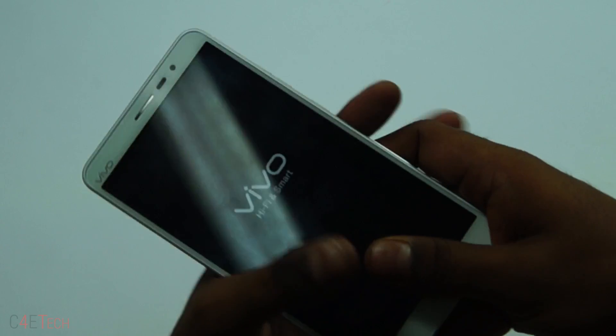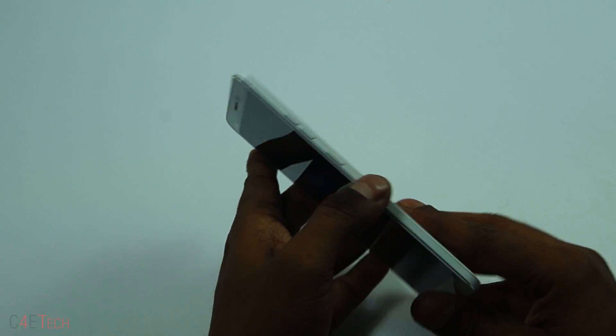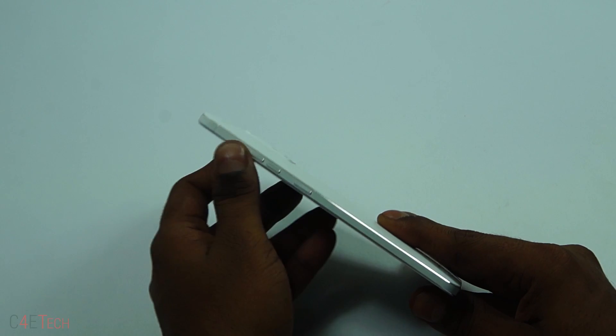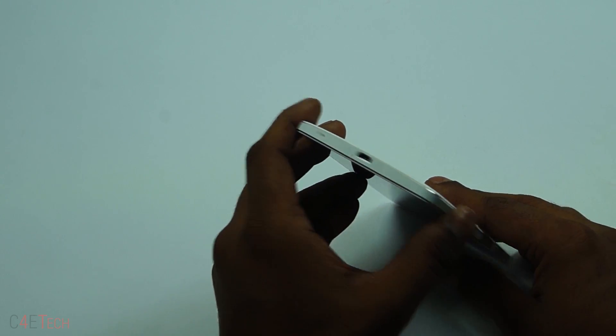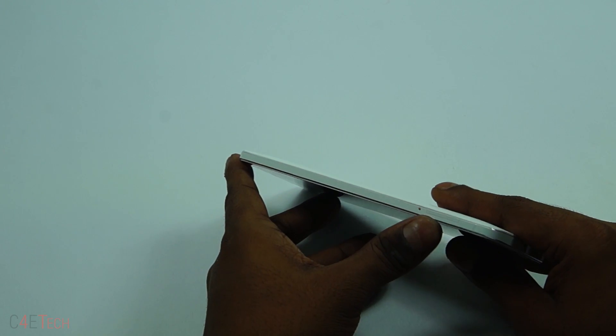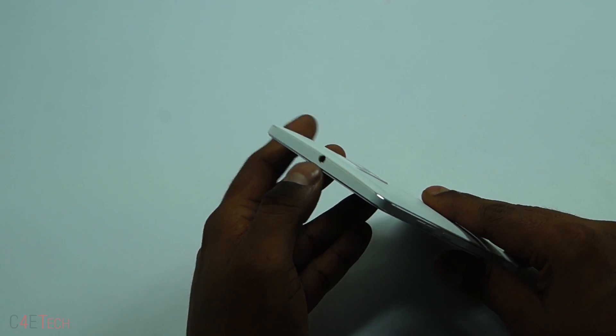There seems to be a screen protector pre-applied, which is good. To the right we've got the power button, the volume rockers, microphone, and micro USB port at the bottom. To the left we've got the SIM card tray — it's a micro SIM. On top there's the 3.5mm headphone jack.